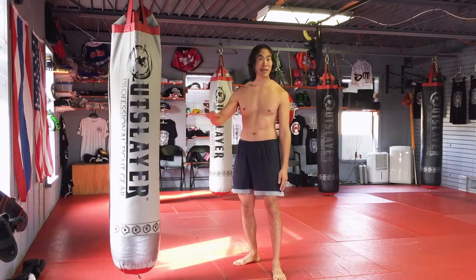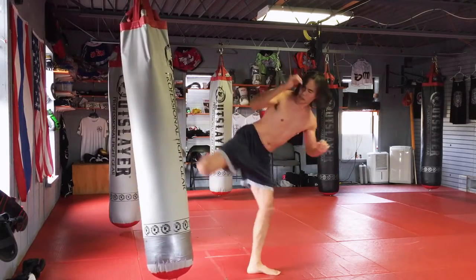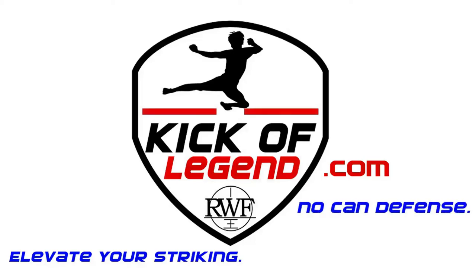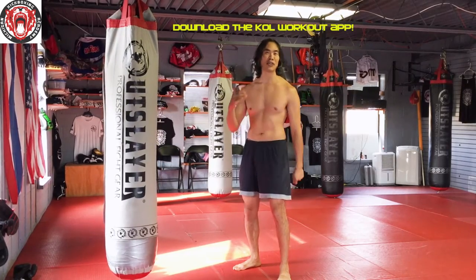This is Roy with Kick-A-Legend and today we're going to talk about snap-kicking the heavy bag. Welcome to Kick-A-Legend where I try to help you athleticize your art and put art into your fight.